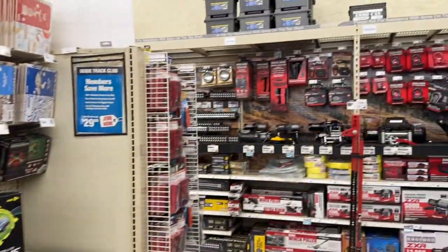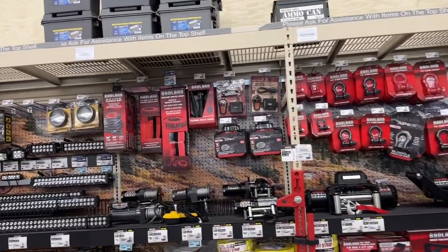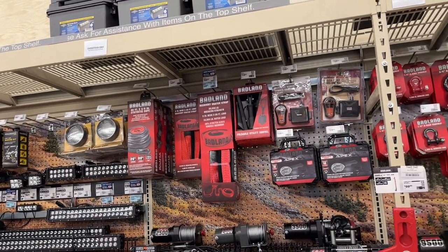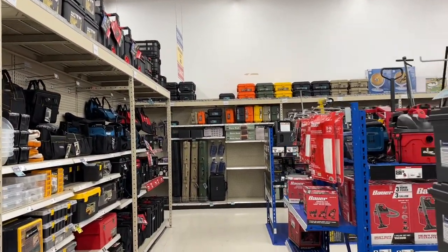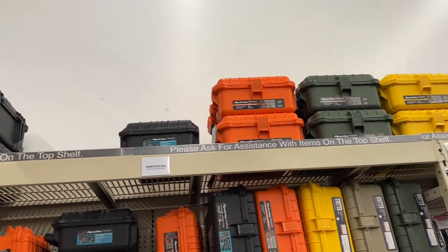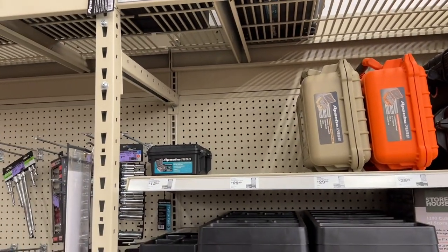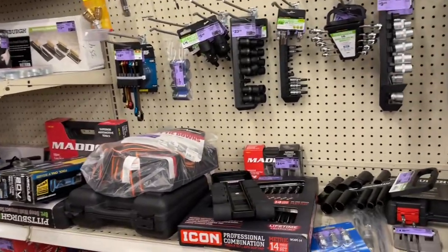Check it out - they got the tow accessories: Badland straps, recovery straps, synthetic rope, and shackles. The straps look pretty new and they're on sale for $59.99. The Apache cases - lots of colors in the 4800 Apache. The 3800 is $30 for the 2800 model, and only a couple of the 1800s left at $12.99. Got some open package deals too.